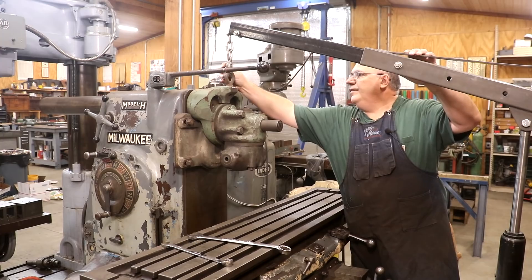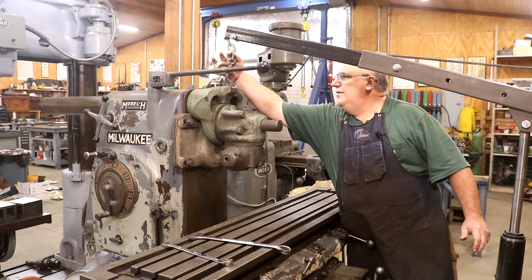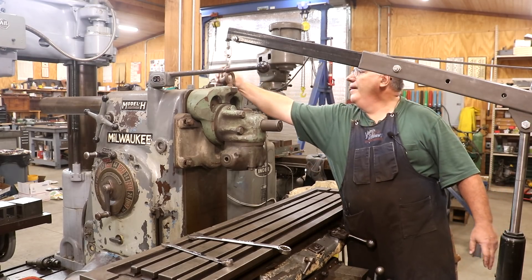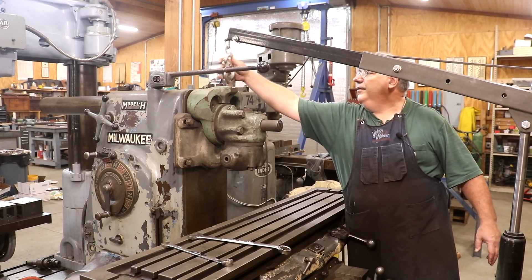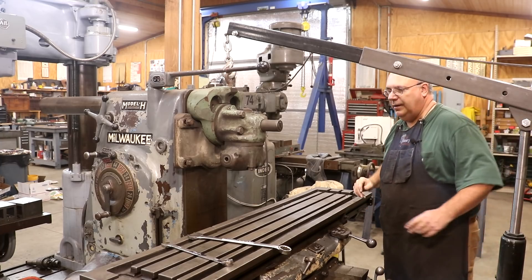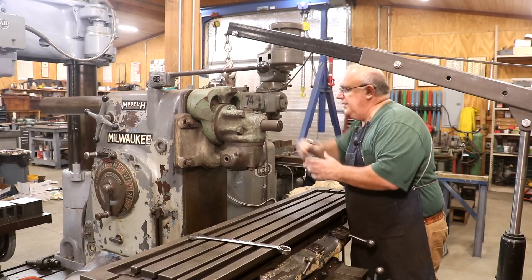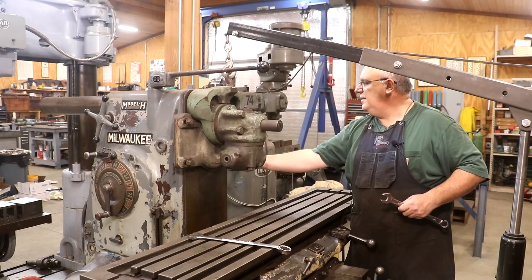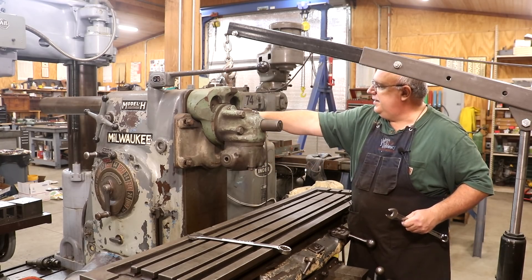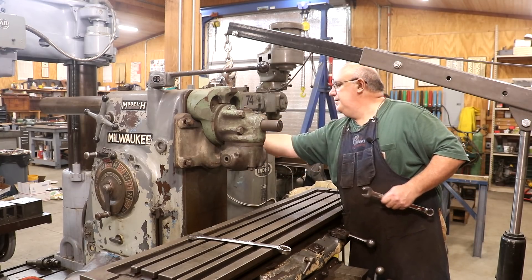To do the lifting for this, I have an engine hoist over here that just barely fits in here good enough to do this. Let me come down just a little bit more — there we go, that'll get in there. And I need to loosen up these bolts on the side that clamp the head to the machine. There's two bolts on each side. You loosen those up and just kind of slide that clamp out of the back there, where the head will come off the front.